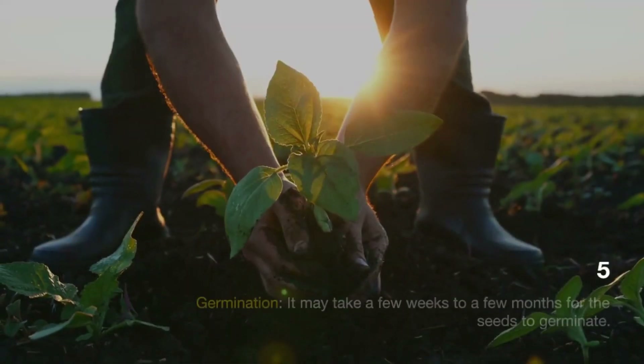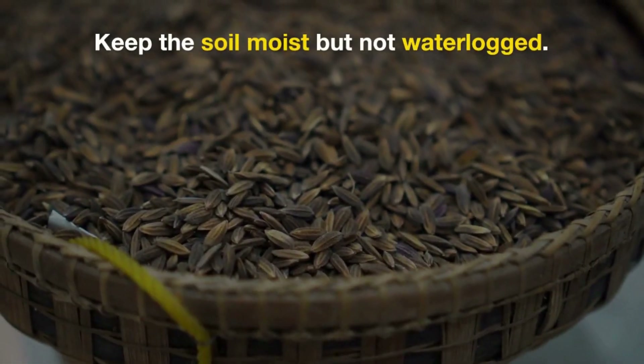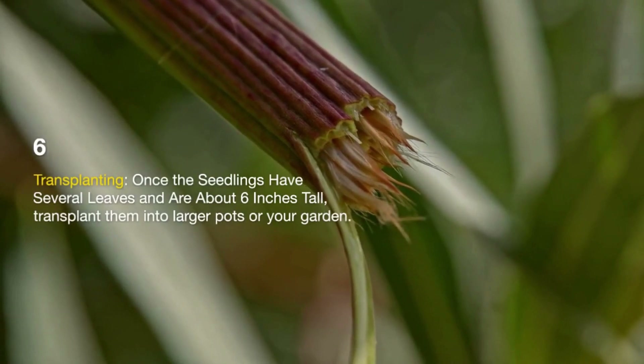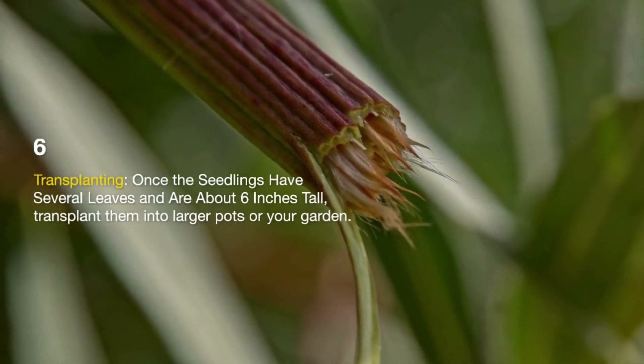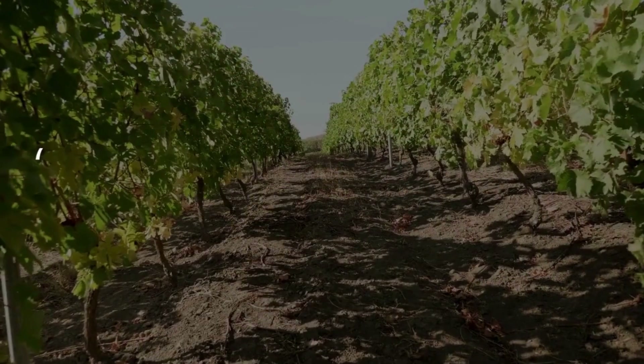Germination: It may take anywhere from a few weeks to a few months for soursop seeds to germinate. Keep the soil consistently moist but not waterlogged during this period. Transplanting: Once your soursop seedlings have several leaves and are about 6 inches tall, transplant them into larger pots or directly into your garden if you live in a tropical or subtropical region.